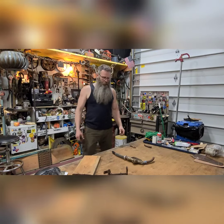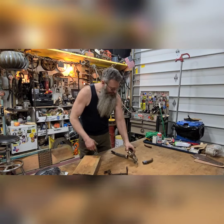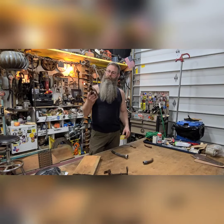Welcome back to the Rusty Beard. I like to make lamps and today I got me this antique brass pump handle.